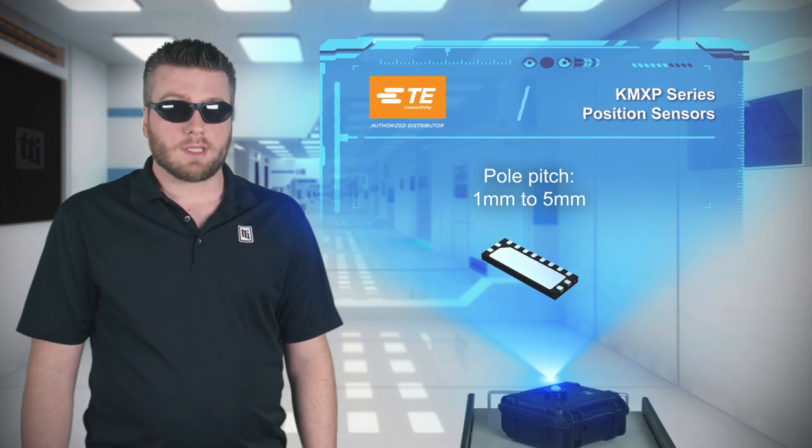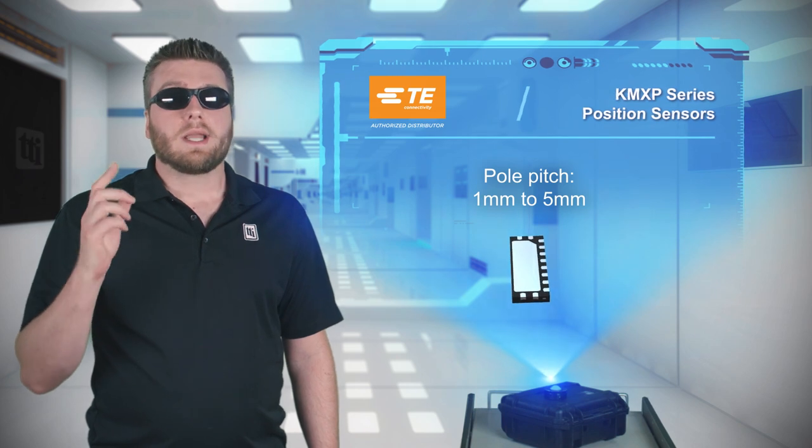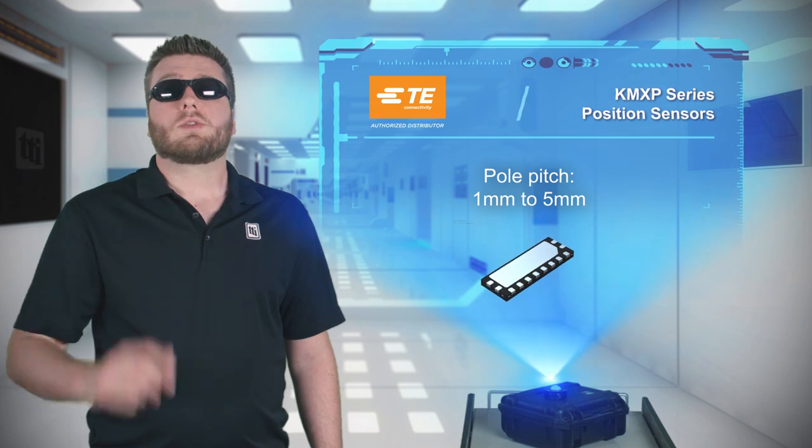TE's KMXP series position sensors are offered with 1mm to 5mm pole pitch, and are an ideal position sensing solution for industrial machinery, medical devices, and industrial robotics.